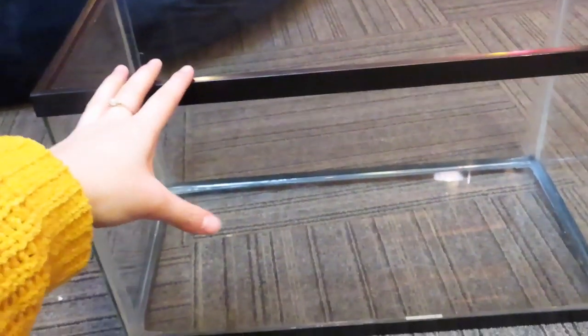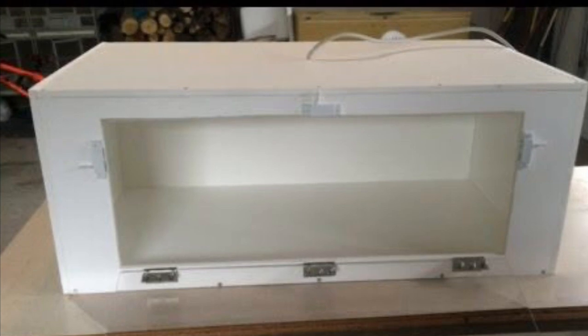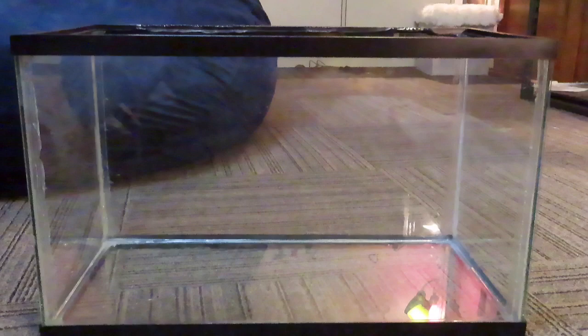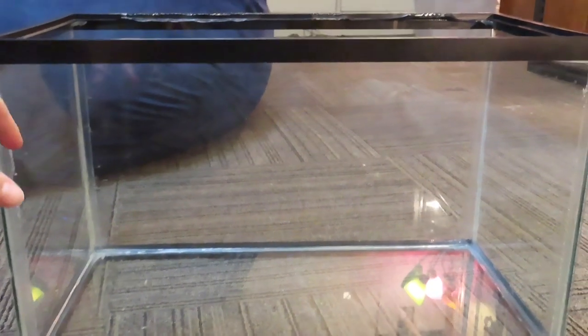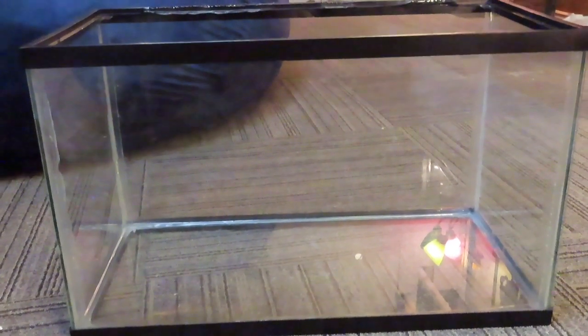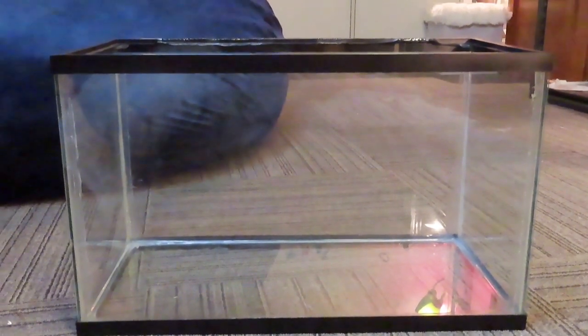Step one, you need the actual enclosure. Whether that be just your average fish tank, or if you want to build something out of PVC, or you want to get an ExoTerra — those are all really good options. Either way, you need something for the gecko to live in. I would honestly probably recommend just your average tank, because it's going to be your cheapest option and the easiest option to find and get a hold of.